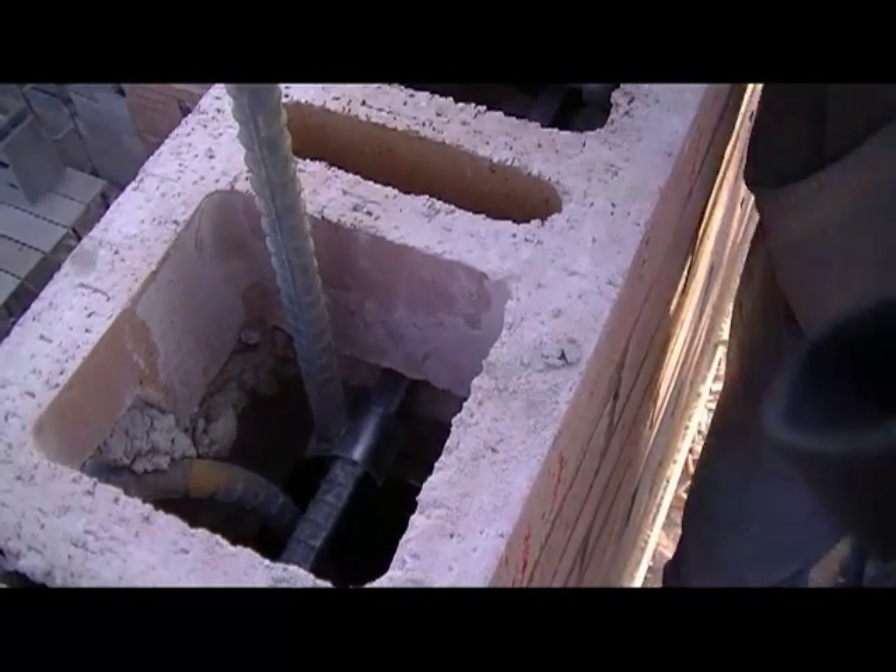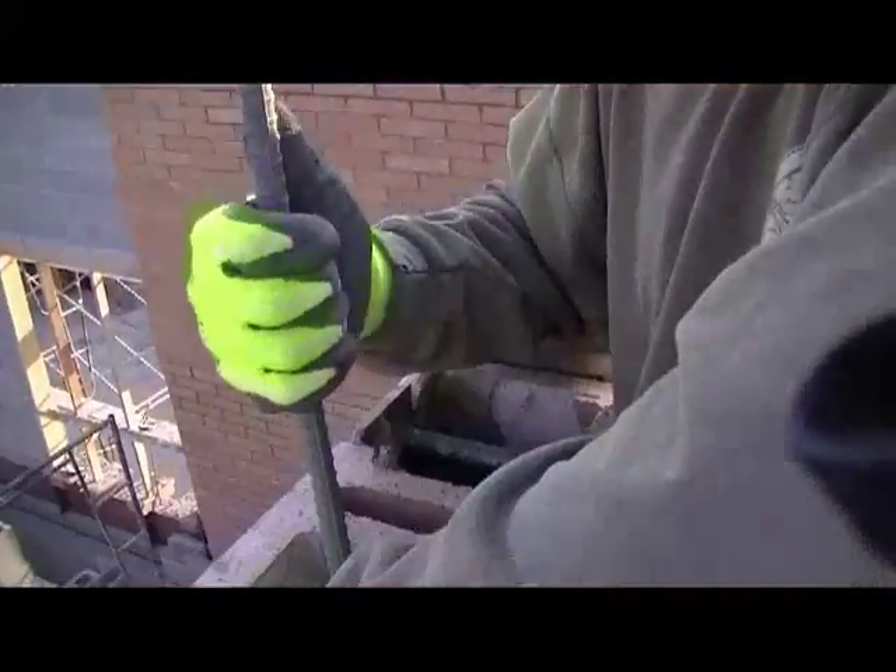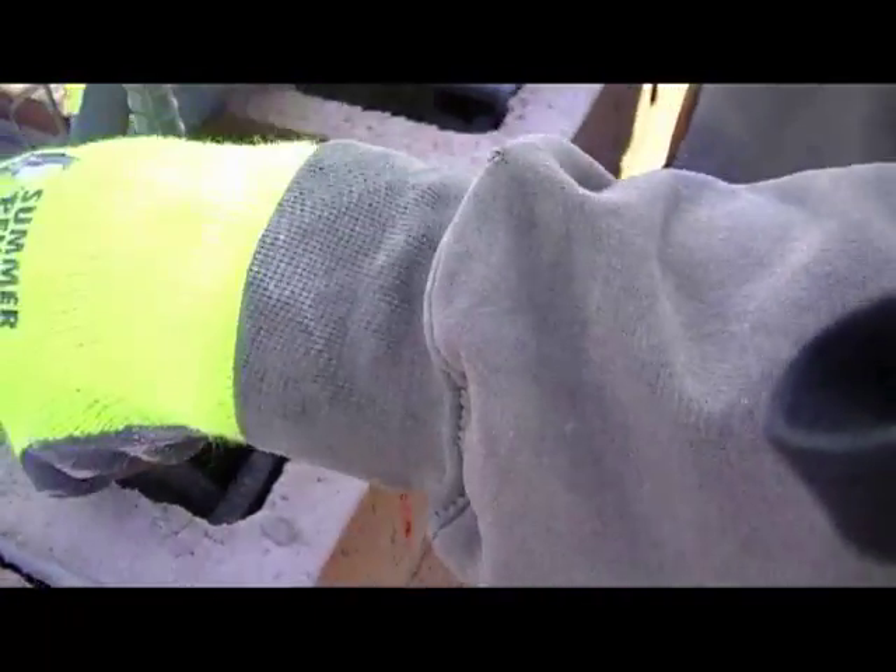So you just lift it up and slide it up or down according to the measurement you want? Yep, whatever you want. I want it like one foot high.